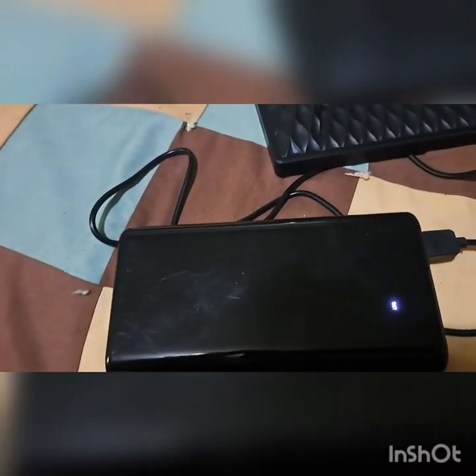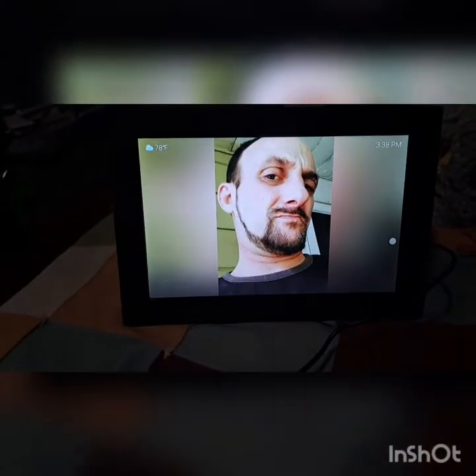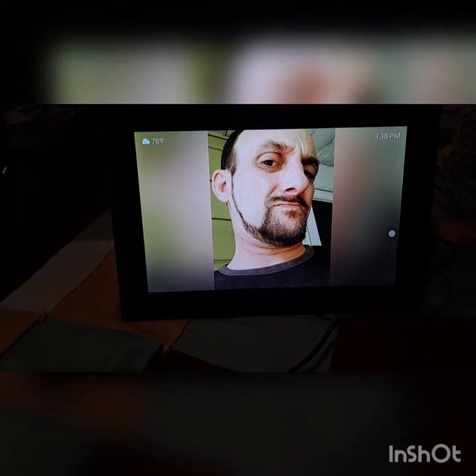I did download this app — the Biu Photos app — and it just transfers photos right from the app directly to the frame.